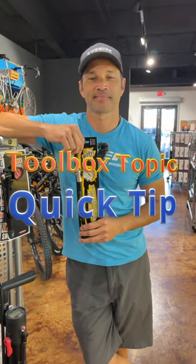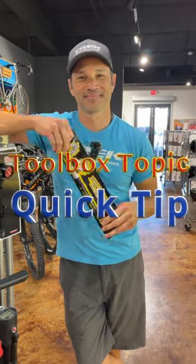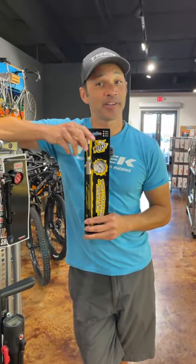Hey everybody, it's Thomas with Get Out Arizona and you're watching another Toolbox Topic Quick Tip with Brandon Van Leeuwen. Do you like to tinker with the air pressure in your suspension?